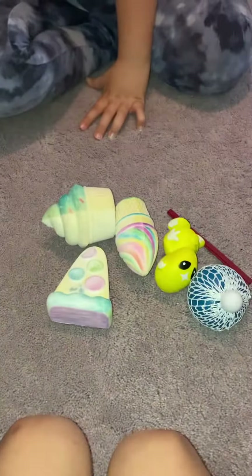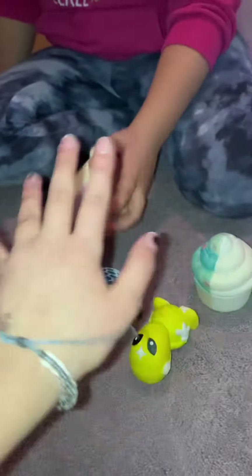This licorice prank thing — I just kind of used it as a fidget. It smells good and it's kind of fun to stretch and twirl. I would give this a six out of ten.